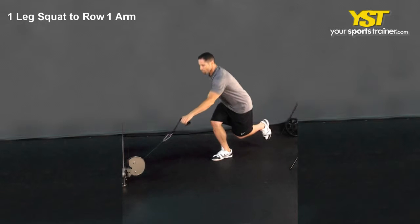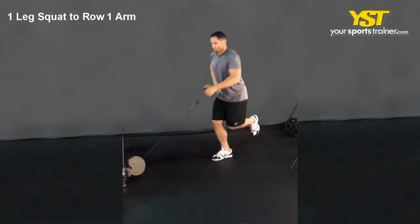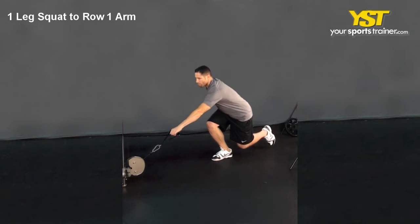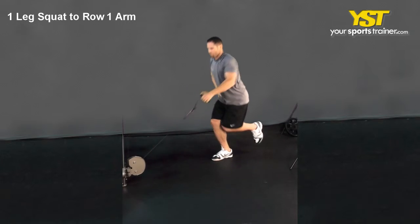Perform a squat, keeping your arm extended. Stand up while rowing the cable towards your shoulder so that you complete the row at the same time your legs are fully extended. Reverse the movement to return to the start position.